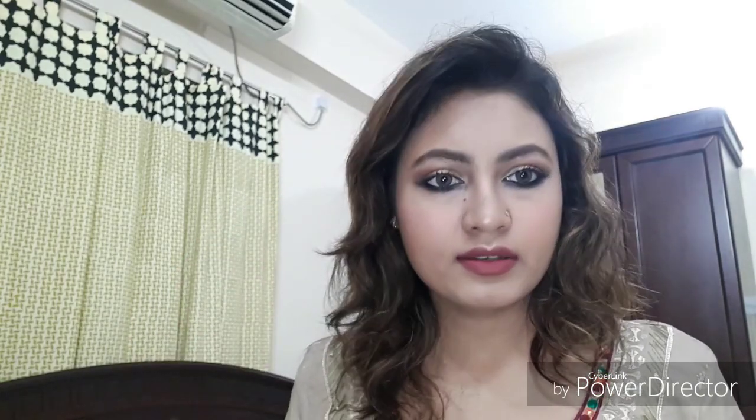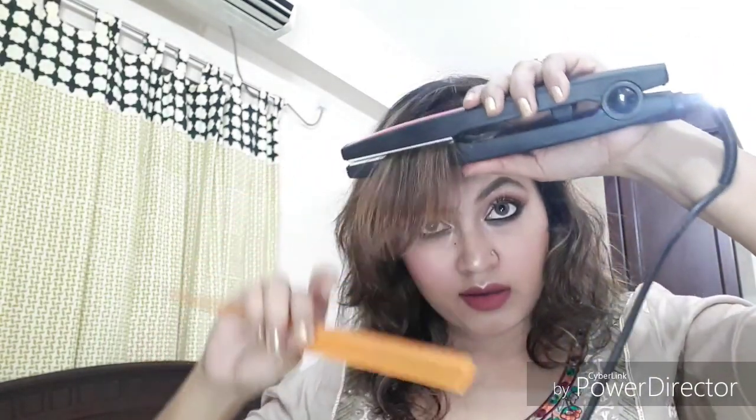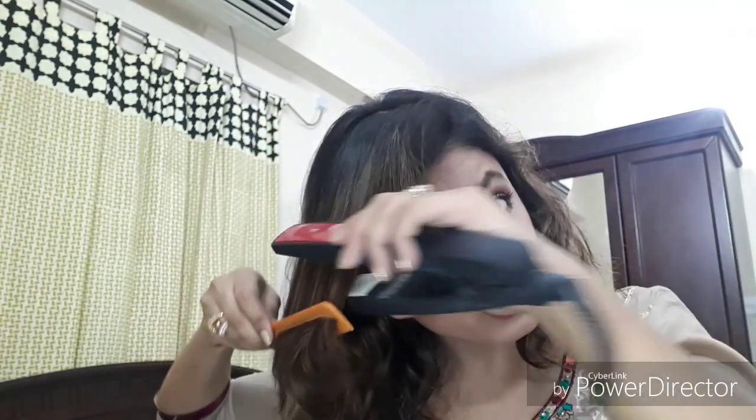As I'm done with my face, I'll be doing my hair now. I'll iron it with this straightener — I've had it since college, but it still works, which I'm not complaining about. So guys, this is the finished look. I hope you enjoyed watching this video, and I'll see you in my next video. Bye!